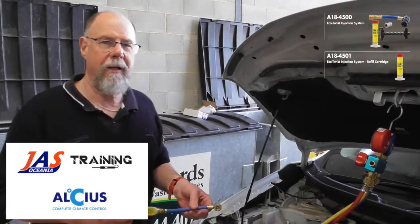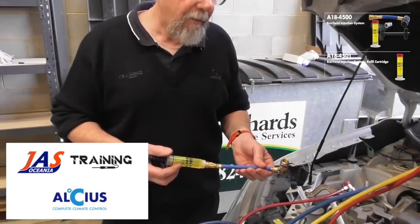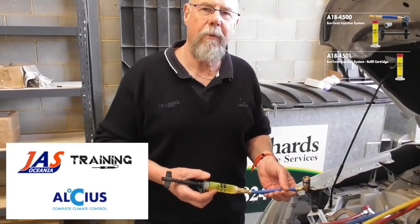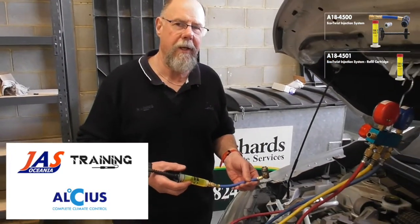G'day, it's Mark Bailey from JS Training. I've got a Nissan X-Trail here that's only six years old. One of our customer's cars came in with a little bit of refrigerant in it — not a great deal for the age of the car. It's six years old, 2015.